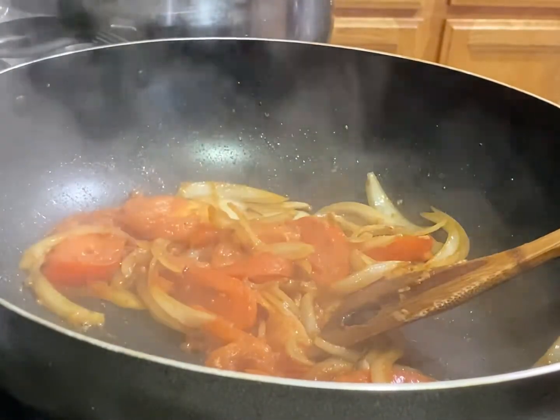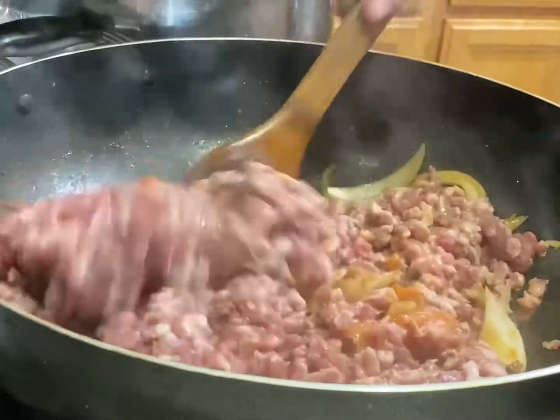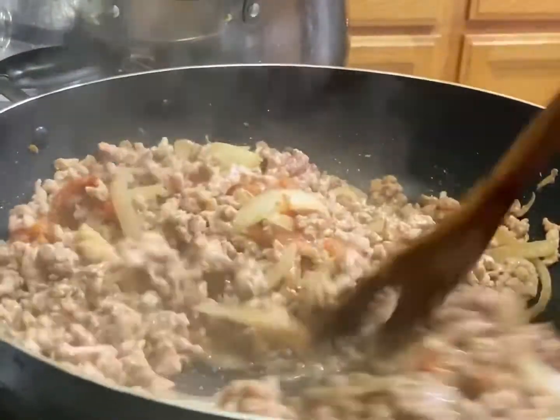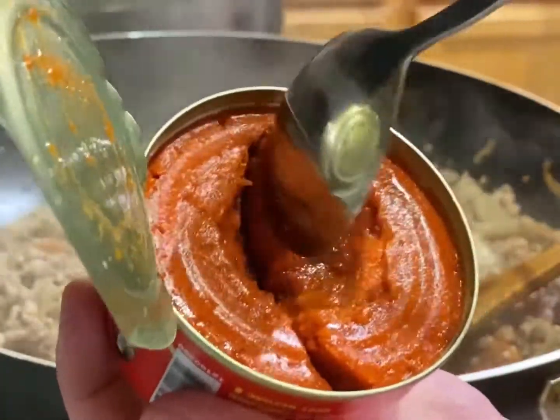Cook your tomato slices until they start to wilt and release their juice. You'll want your tomato to look similar to this, and at this point go ahead and add in your ground pork or meat of choice. Continue stir-frying on high heat until the meat is fully cooked, then we'll go ahead and add in our flavorings.